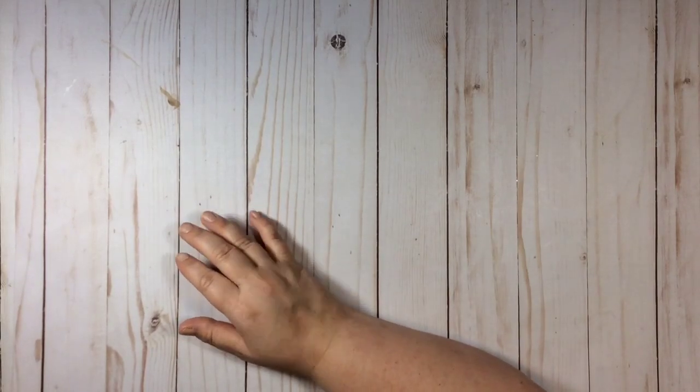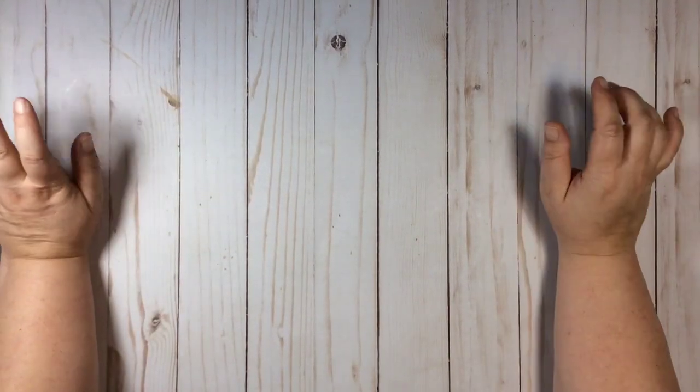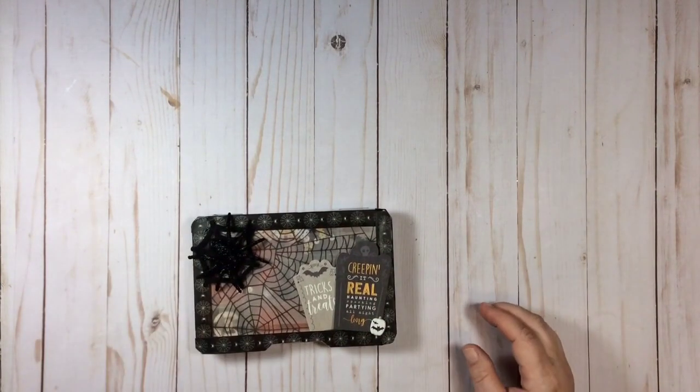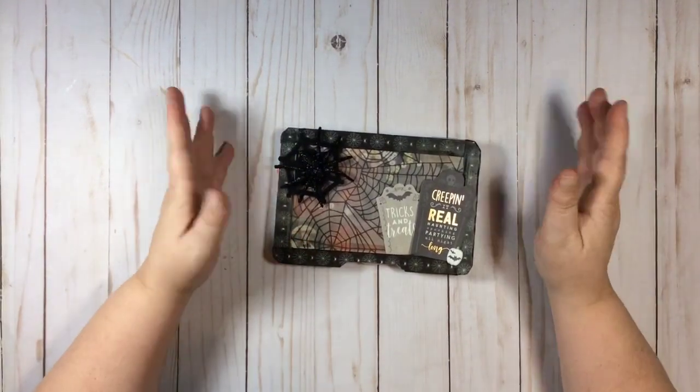Hey y'all, welcome back to my channel. Thank you for joining me, this is Gail and today I have some outgoing Halloween happy mail. This is an advent calendar swap - my first advent swap I've ever done. We're going to exchange 13 things and I made about 10 handmade items and three little packaged store-bought goodies. I haven't wrapped or numbered these yet because I needed to show everything in the video first.